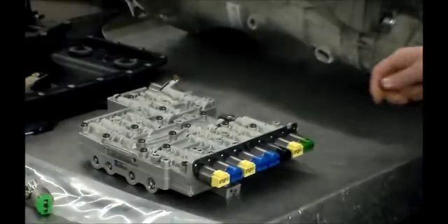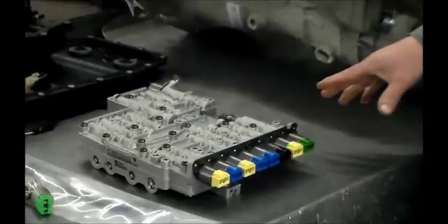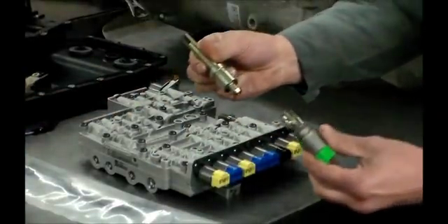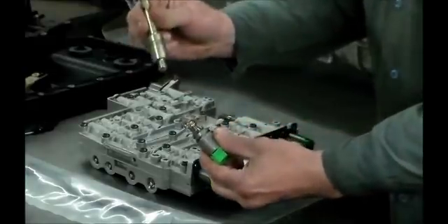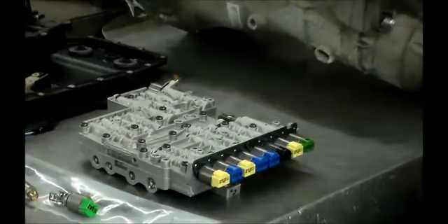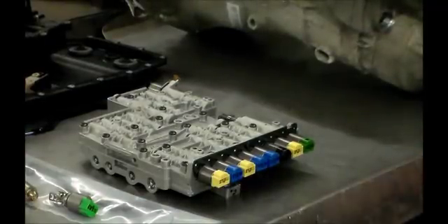That's where this bridge seal comes into play, because a lot of times when you select park or reverse and then it jumps back into park, that's usually due to low pressure. Here's the updated solenoid and rod or piston, and we'll swap out the MV2 and then put the TCM on.